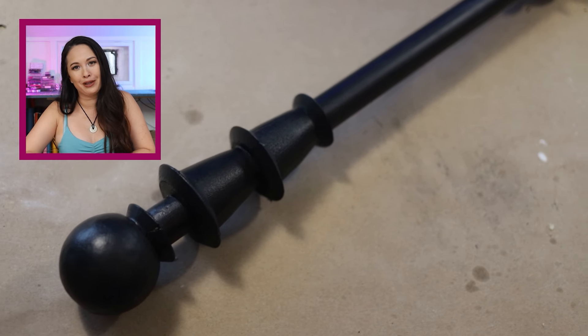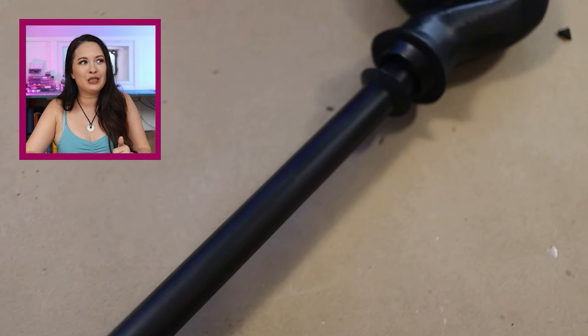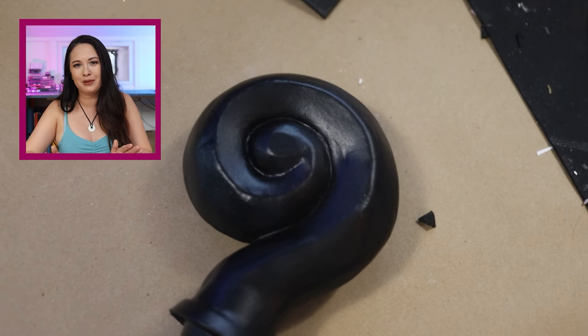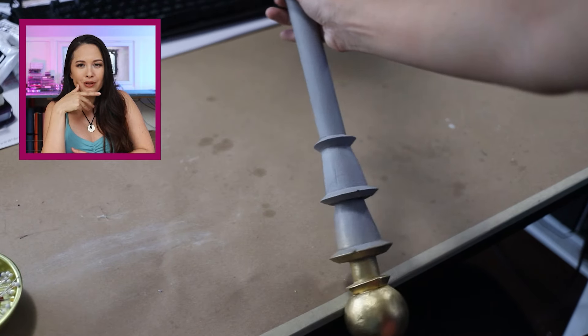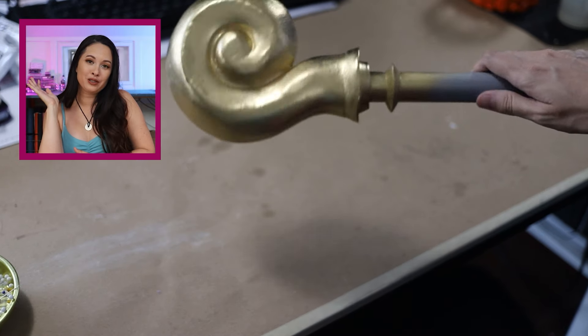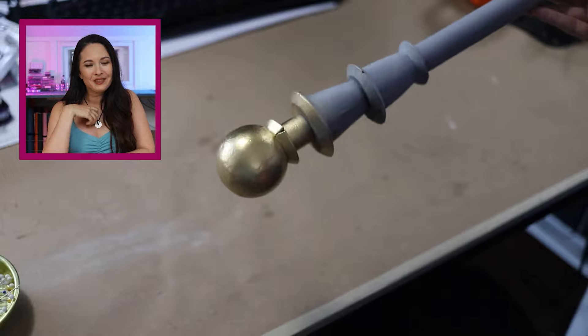Moving on to sealing and painting — I've sealed the whole thing with black spray-on Plasti-Dip. The foam details need to be sealed, and coating the Worbla too actually worked in my favor since it helps smooth it out a bit. I thought I hit record when filming the priming and gold spray paint but apparently I didn't, so I just used a chrome gold spray paint and am pleasantly surprised with how well that turned out.